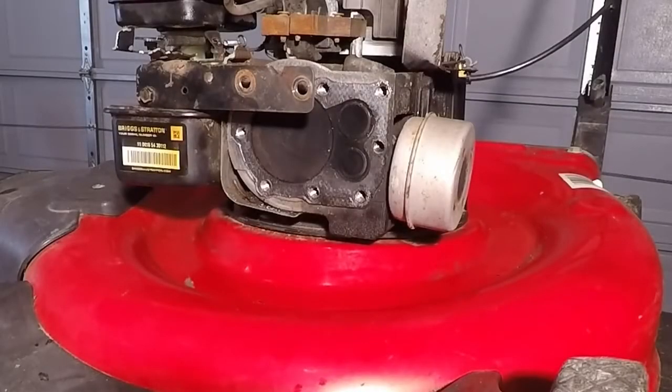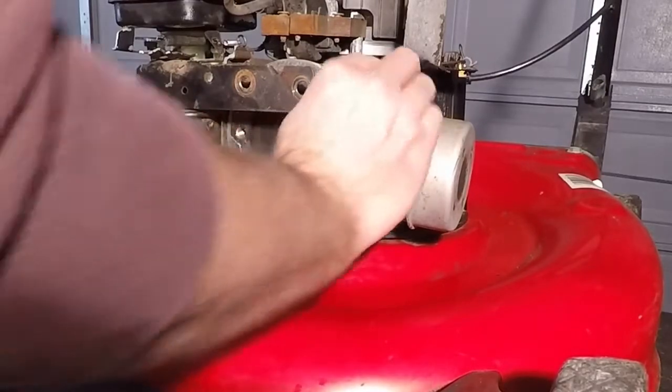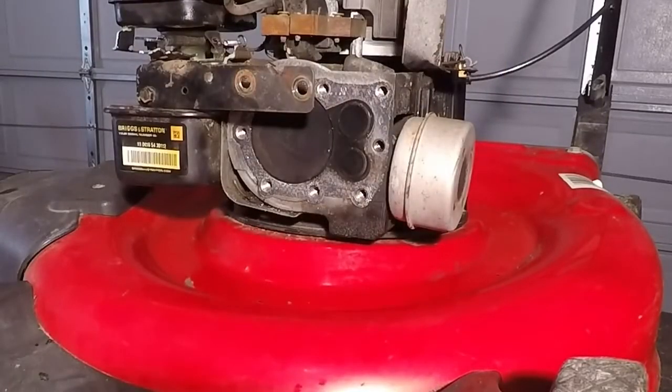Now we have the head removed. You can also go ahead and pull the old head gasket off. Sometimes some of that may stick and you'll have to scrape it — just use something that's not going to damage the block, because these are aluminum on some of these engines, so be careful.